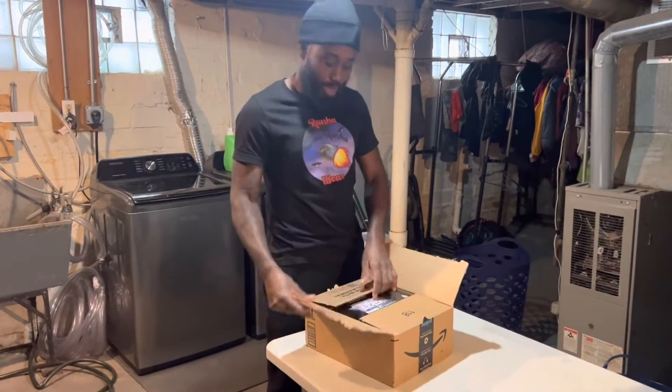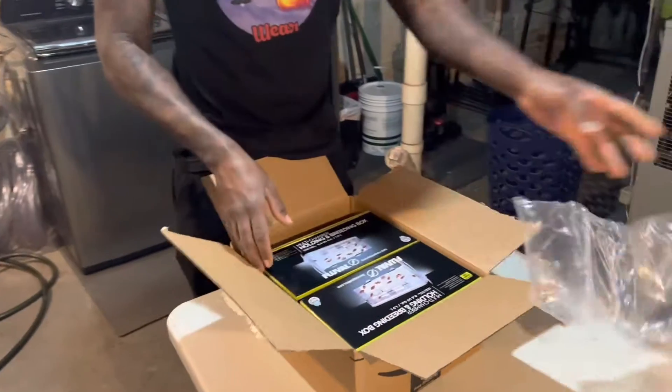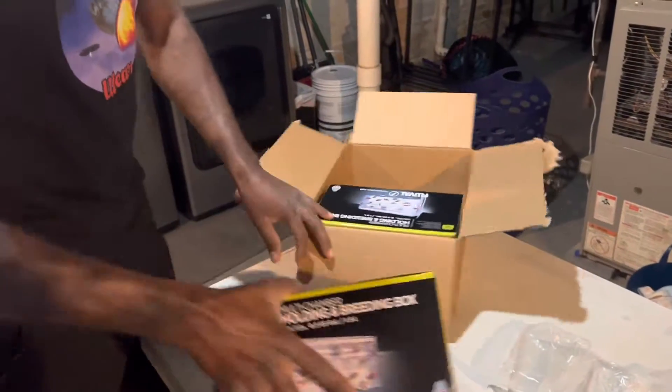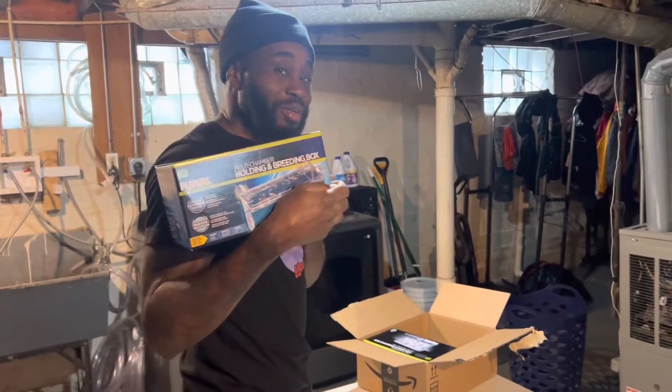I'm going to take it out, put them together, and let y'all see how it looks. Coming up past these little air things to stop it from moving around. I bought two of them. I'm going to tell you the price at the end of the video. This is what it's called — the Monte China's favorite kit.